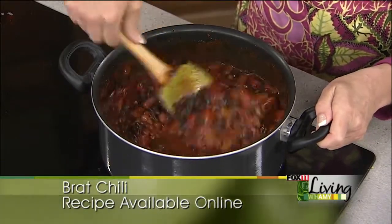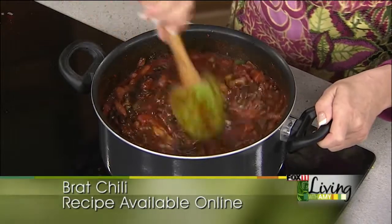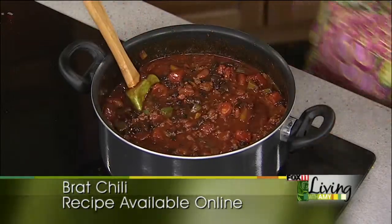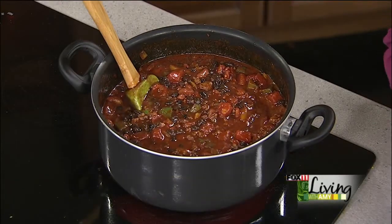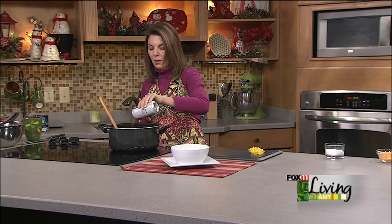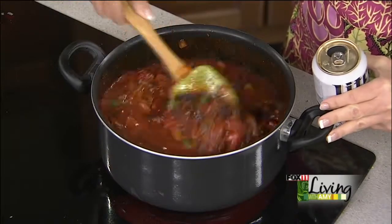At this point we're just going to let this simmer a little bit. My one last ingredient is a little bit of beer — I love cooking with beer and wine; it adds great flavor and the alcohol cooks right off. If you didn't want to use beer, you could certainly just do some water. We're going to throw a little beer in there and let this simmer for about 15 to 20 minutes.